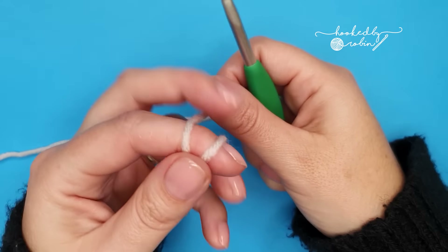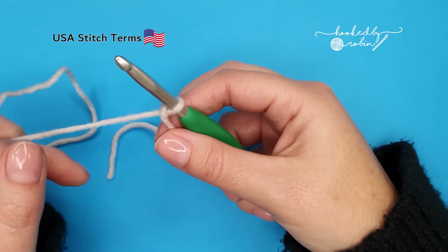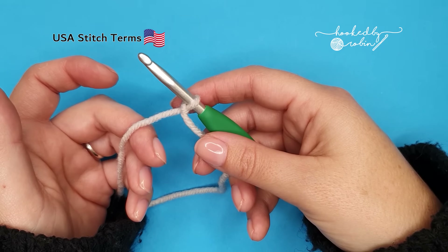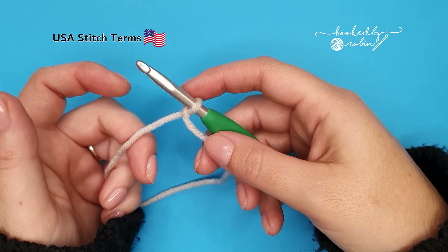To begin, pop a slip knot onto your hook. The pattern multiple for this is nice and simple — it's two, so you can go ahead and chain an even number. I'm going to be making a small sample today so I'm going to go ahead and chain 18.